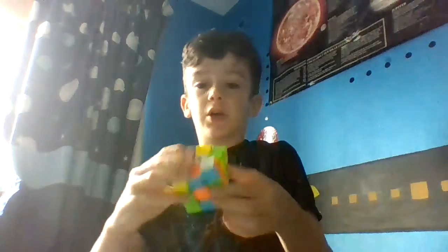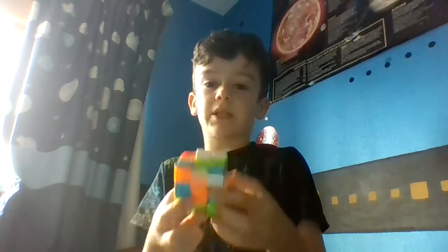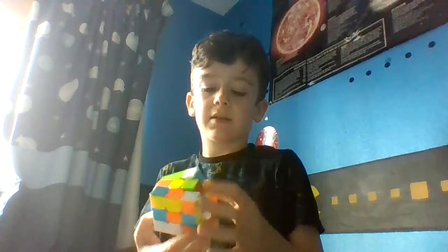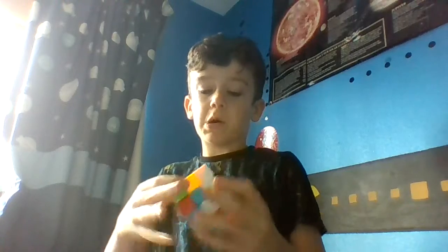I'm going to solve the white side on this cube blindfolded. First I'm going to mix up the red side — just mix up this side — and now it is completely mixed up. I'm gonna solve it while blindfolded.